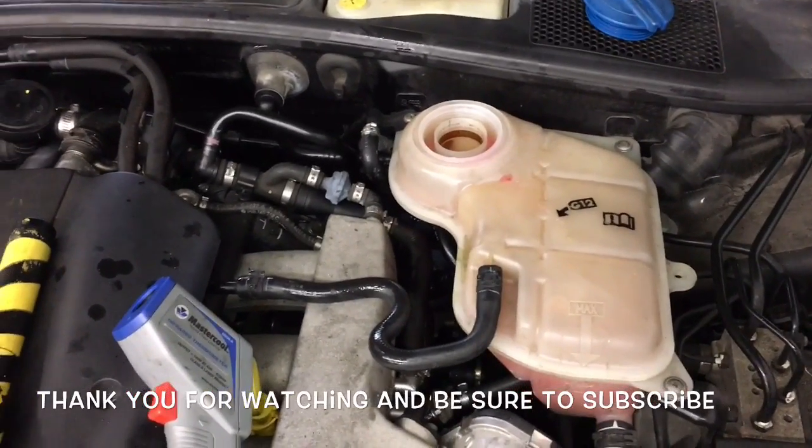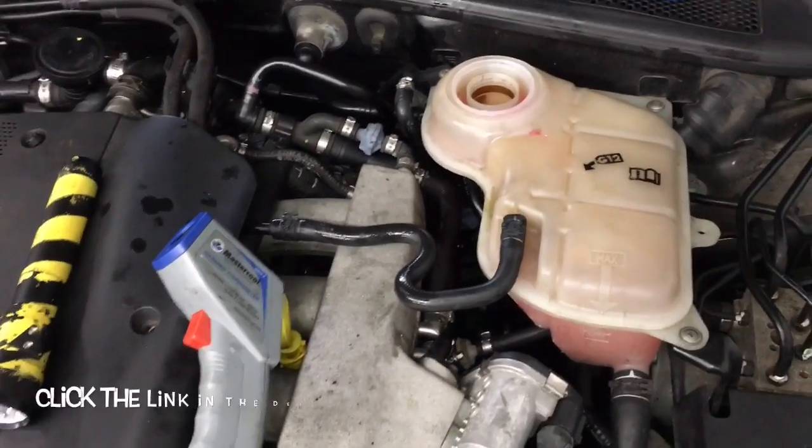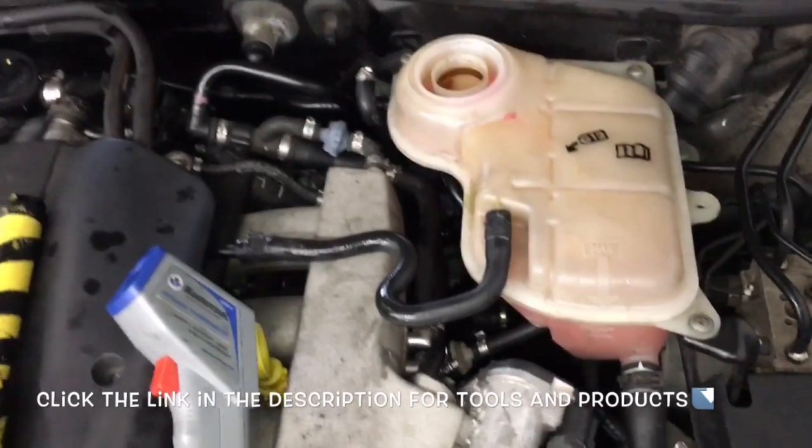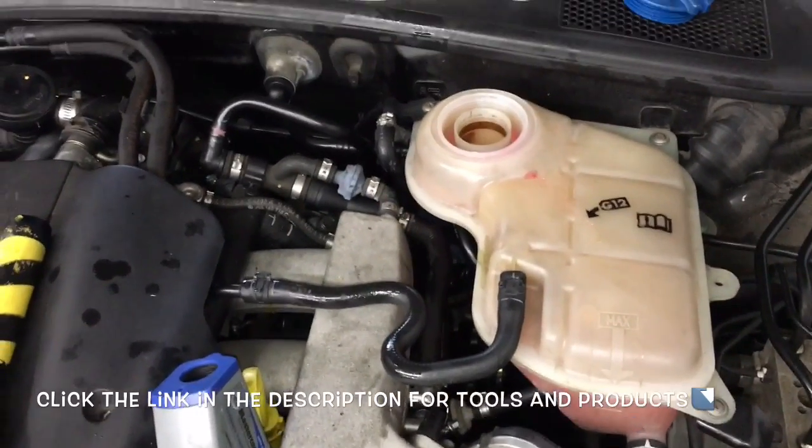I'm Brian Esser from How2Automotive. I'd like to thank you guys for watching my videos. I encourage you to subscribe, and I will be putting links in the description of this video for all the tools and products I use. Thank you again for watching.